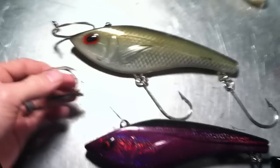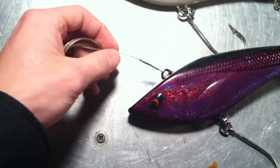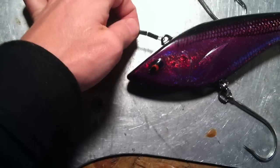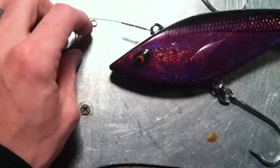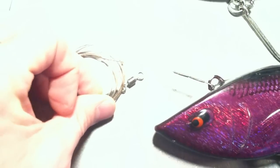To give you a rundown on how I rig them: I use 80-pound coated stainless steel leader material, and I double crimp it so there's no question of it coming uncrimped when I get a fish on. I use heavy-duty swivels — these swivels are 130-pound swivels.